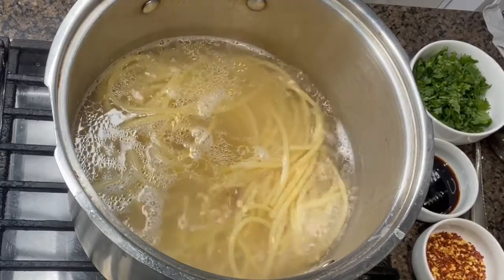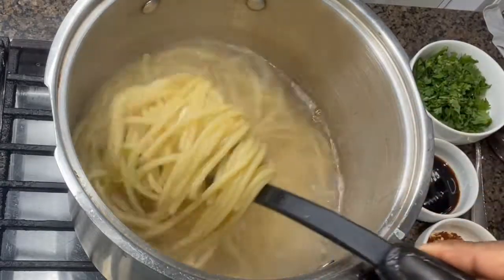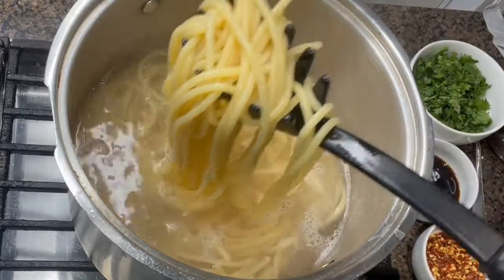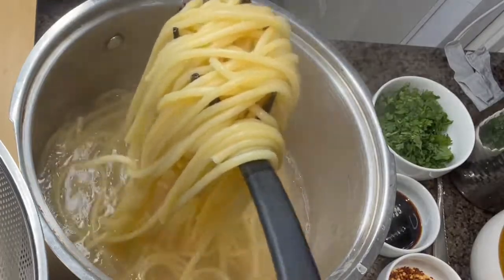Spaghetti is cooked. Make sure you do not overcook the noodles. When the noodle is fully cooked, the color turns a little lighter. Press a piece a little bit — make sure it is fully cooked — and then strain it nicely.